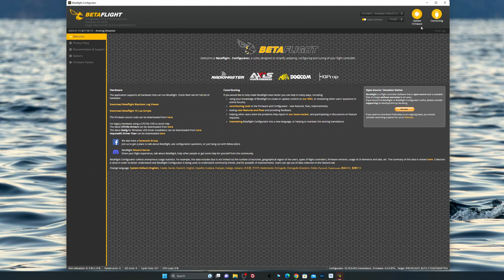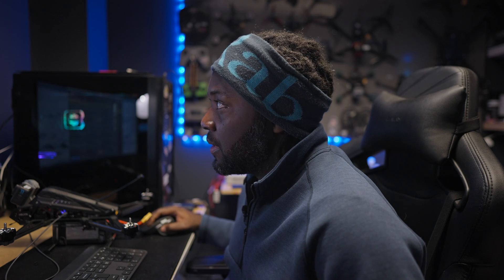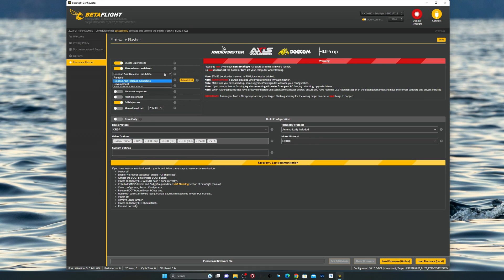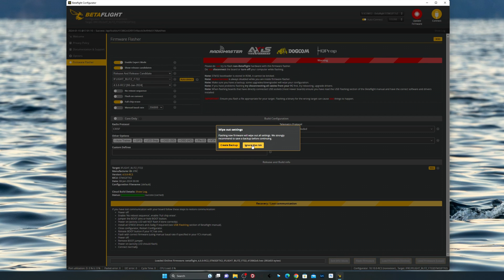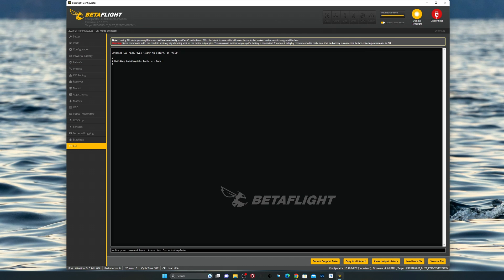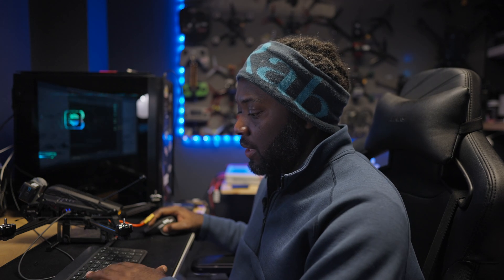Connect your flight controller. When you open Betaflight, go to Presets, do a backup and save it wherever you want, then go to Update. Enable expert mode and show release candidates - I leave everything as default. Then load firmware, flash firmware, and once you've created your backup, go ahead and connect. The great thing with the latest Betaflight is you don't need any conversion - if you have a good tune from 4.4 you can just copy it into 4.5. Control C to copy everything from the CLI, then Control V and Enter.